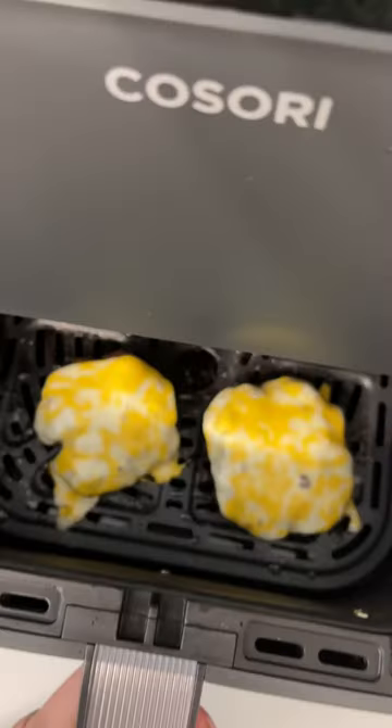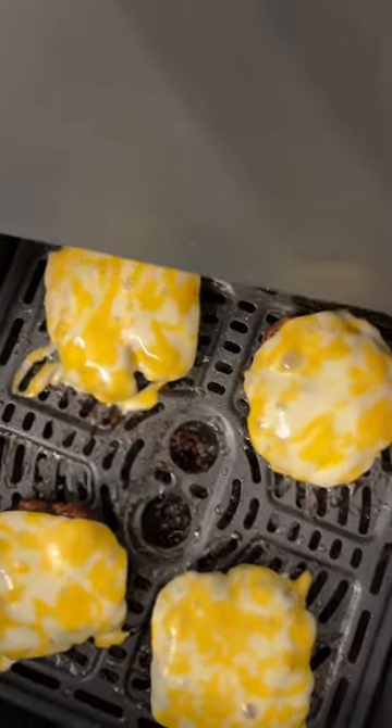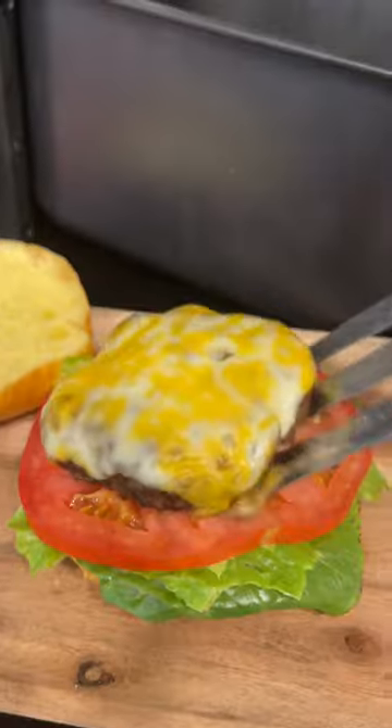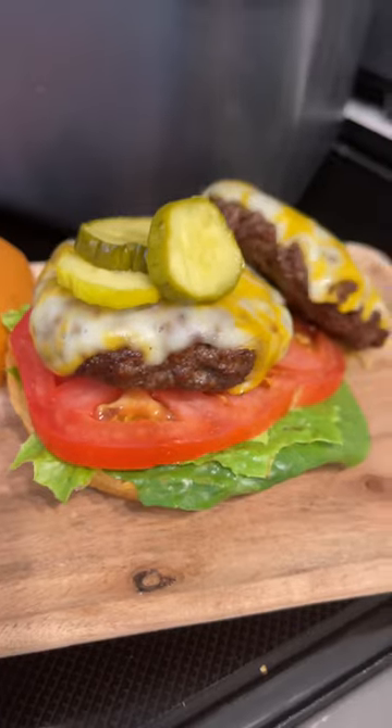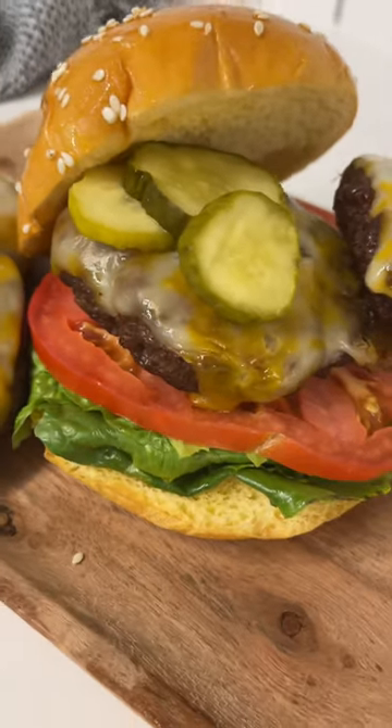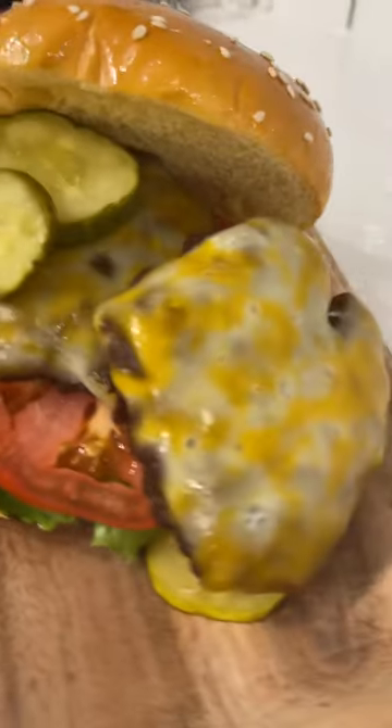Add some cheese slices and just close the basket. They'll melt automatically without having to cook again, and of course just add your favorite toppings. I feel like this is the best way to cook hamburgers because the grease drains below the basket and you don't have to go out and grill it or put it on a stovetop. So simple. Love it.